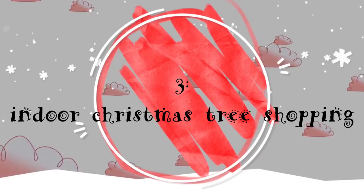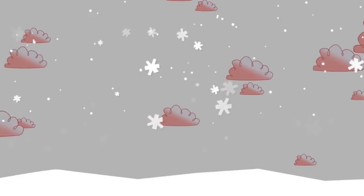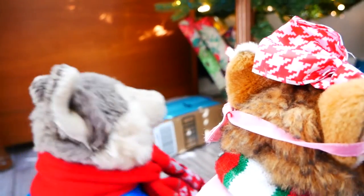Number three: looking for a Christmas tree inside your house. This one looks nice. Oh, we're gonna need to get it — it's the only one in here.